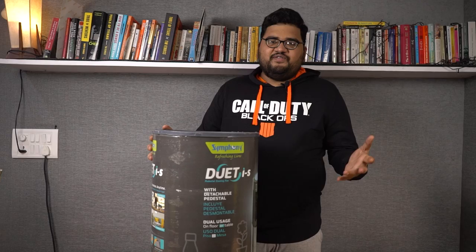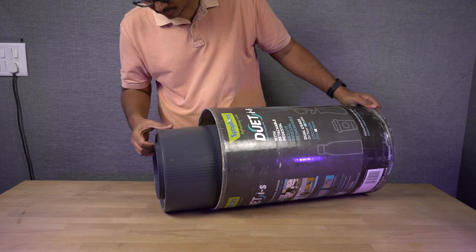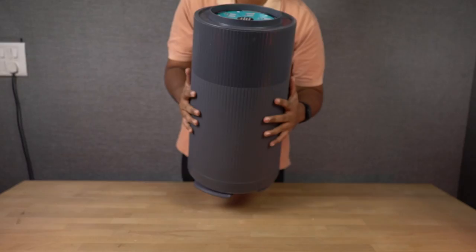Once we remove the box lid, there's a container inside. We have to open that to access the cooler. There are instructions on the top of the container on how to open it — we have to open it from the bottom. Just turn the lid a bit and take it out, and now we can pull out the cooler.